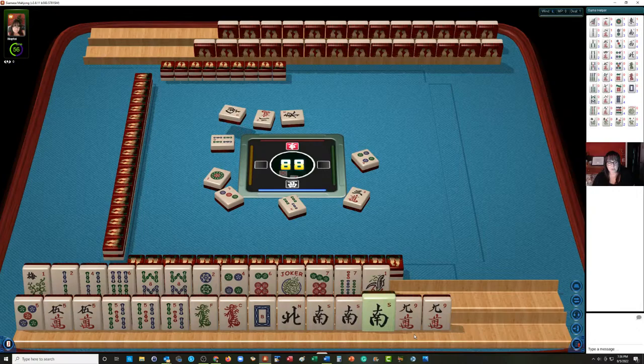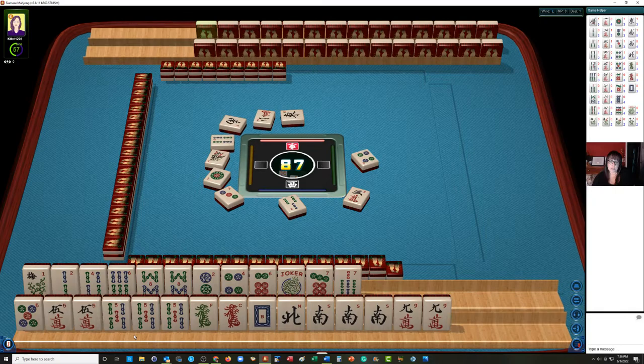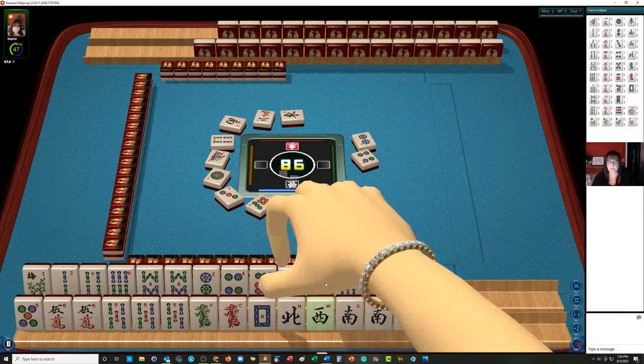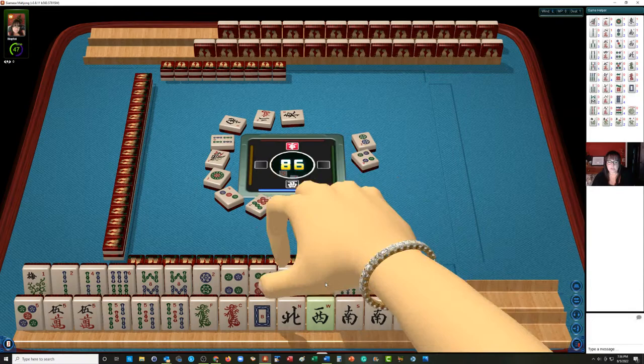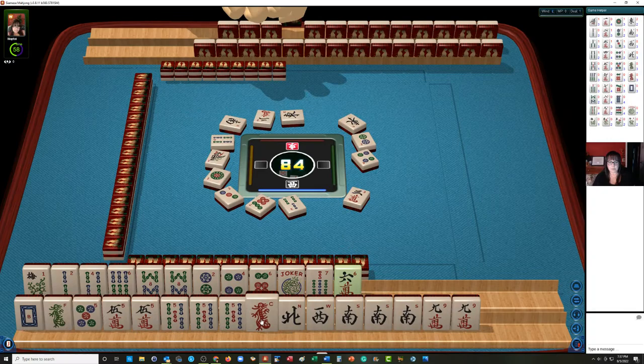Let's think about it. North and south kongs with a short run, single pair pong. We already let the three bam go. I wouldn't play a quint here either because we don't have enough jokers — we have only two strong multiples, but the dragons are really weak. I think we should stick with two, four, six, seven and like numbers. Like numbers with news. Maybe these dragons can go at some point. We can keep that six for a little while. Seven bamboo. North and south, six, seven, eight bam.